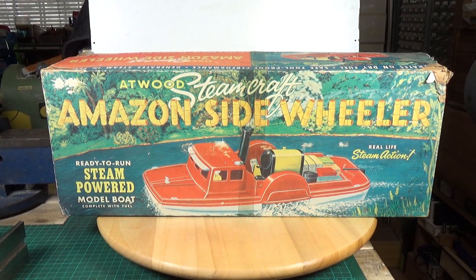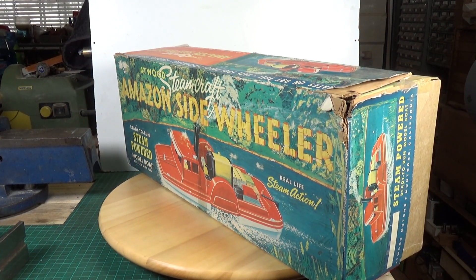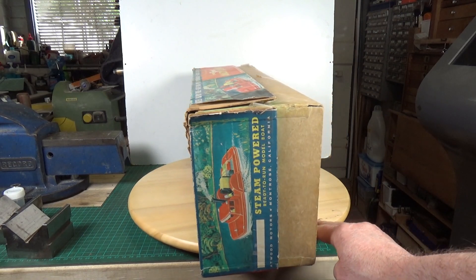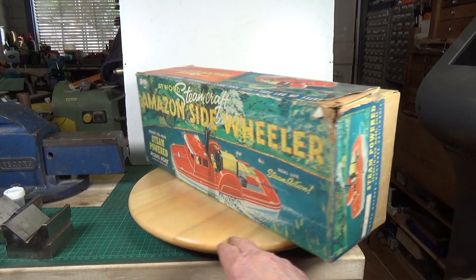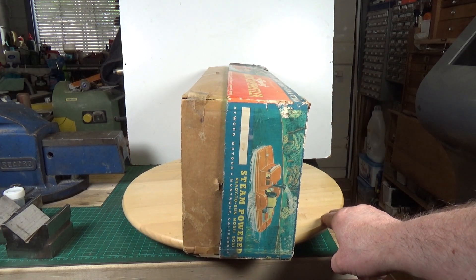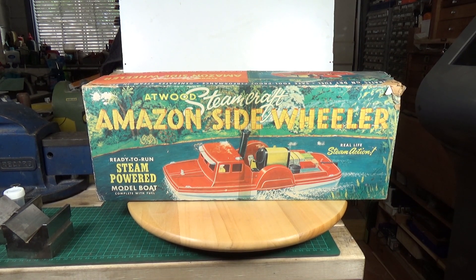So there's the box. It's a bit tatty but considering its age — yes, Atwood Steamcraft Amazon Queen Sidewheeler, 'real-life steam action, ready-to-run, steam-powered model boat, complete with fuel.' It actually takes the dry tablet type of fuel. Yeah, it's quite an impressive bit of kit. Unfortunately, as I said, I've got a few issues with the boiler but we'll hopefully get those sorted out.